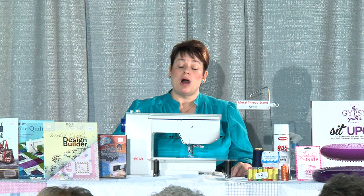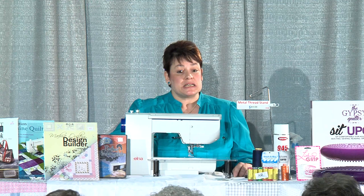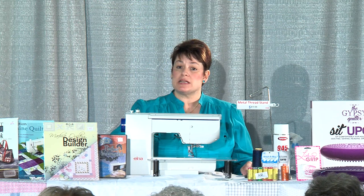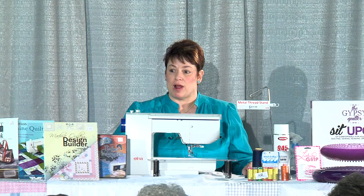Pay attention to what you're sewing — that will determine what size needle you need. If it's a jean needle, that's a 16 or 18: it's bigger, puts a bigger hole in your fabric, allows the thread to flow in and out easier so you don't have breakage, and has a bigger hole in the needle so the thread can move through. So your thread and needle sizing go together: the higher the number, the bigger the hole in your fabric — just the opposite of thread.